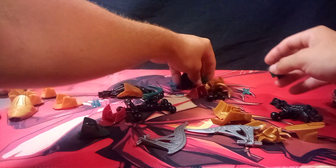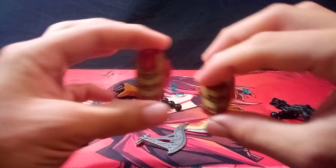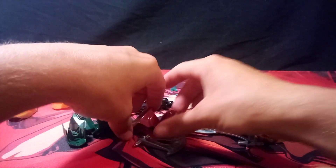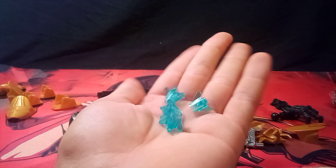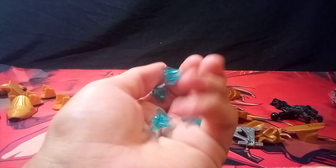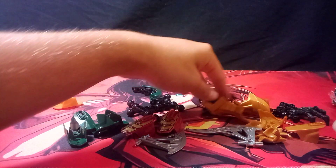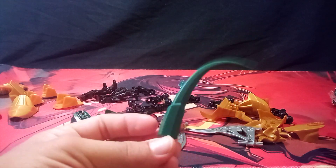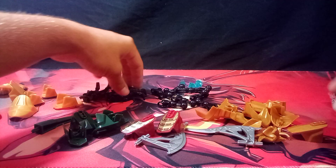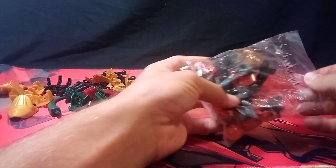Anyways, it gets these parts which I'm excited for, and these parts — also excited for. These seem to be slightly brighter shaded. It also comes with some chi pieces — odd, the official set didn't come with those. Get a couple of the old Bionicle feet, one of these tail pieces, and some armor and bones.